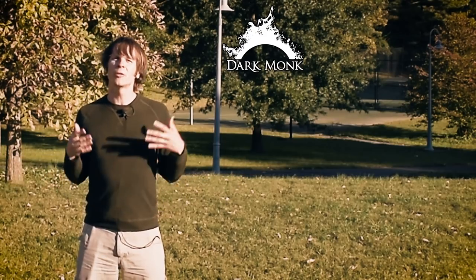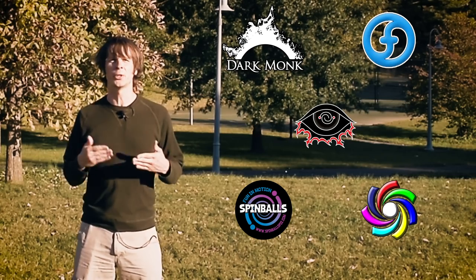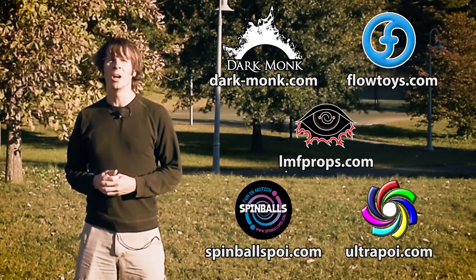I'm going to show you the full combo and then take you through it piece by piece. Before we dive in I just want to take a moment to give a shout out to the friends of the channel. Big thanks to Darkmonk, Flowtoys, LMF Props, Spinballs, and Ultrapoi for helping to make the videos on this channel possible. You can visit them all by following the links down in the description of this video.